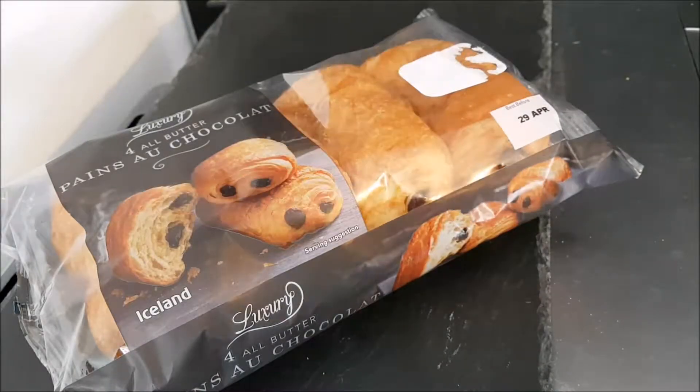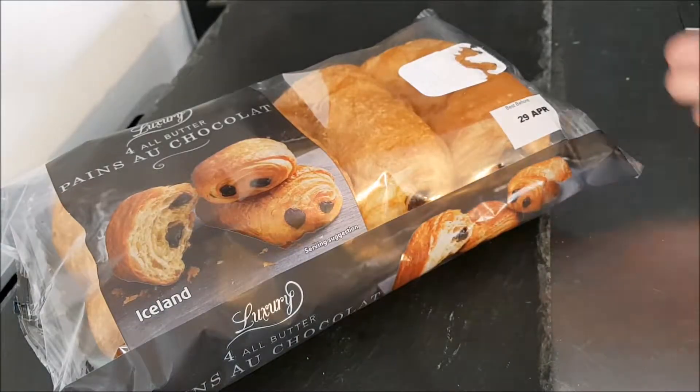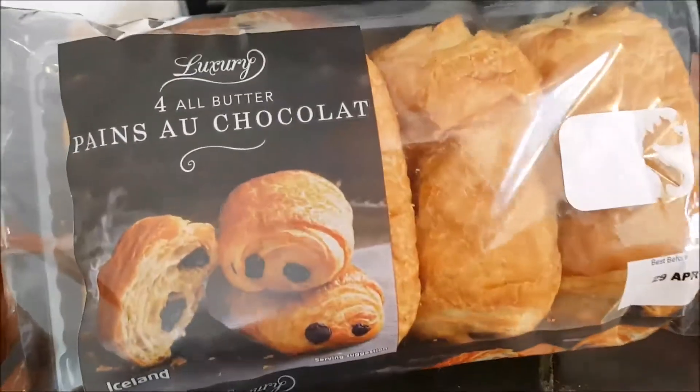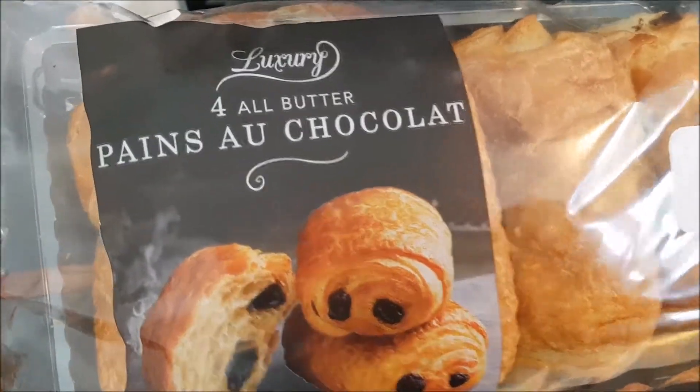Well hello and welcome to the video. This is Big Harry Kevin in the kitchen on top of the microwave, my usual perch for such things. We're going to be having a look at this Iceland luxury all butter pan au chocolat.